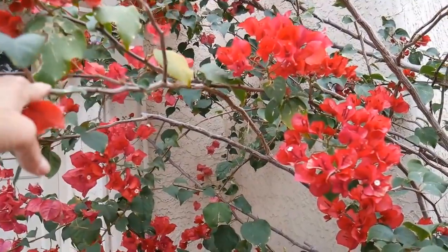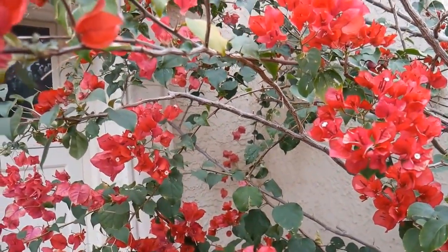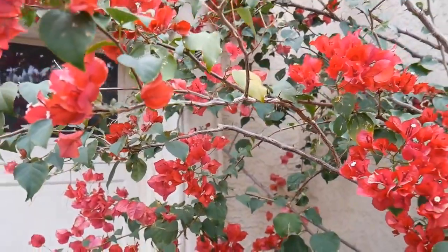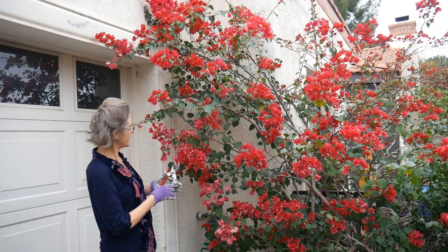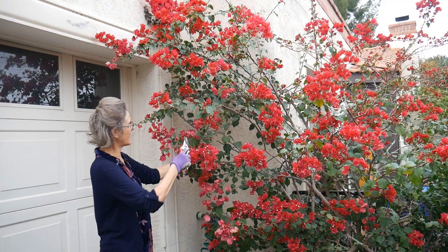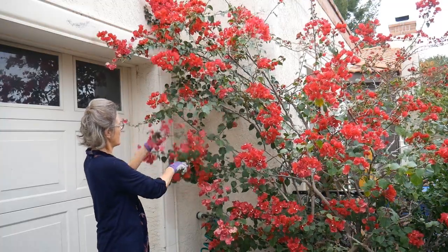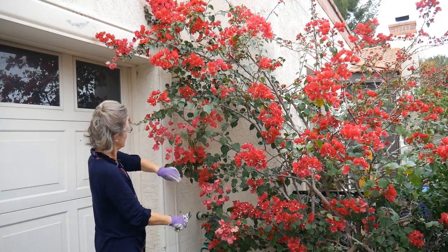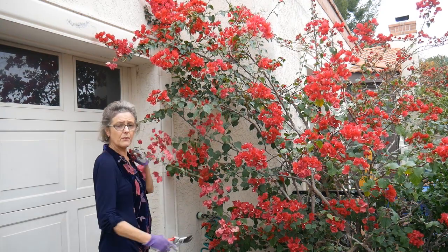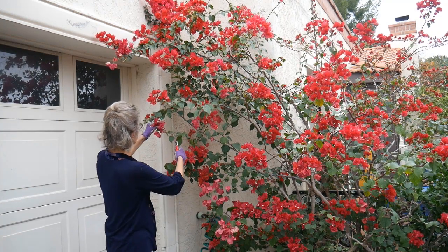I'll probably start in there because there's a lot in there. If I'm going to take a branch out, I will go down to a main branch and take the whole branch out - otherwise you're going to get a lot of growth coming off a shorter branch, unless that's what you want. I just want to thin it out because it's going to get thick anyway once it starts to come back. I can always take off a little bit first and then take off more if I want to, because you can't put it back on.